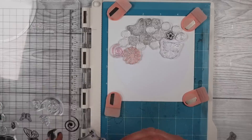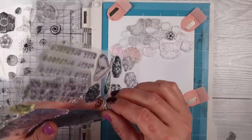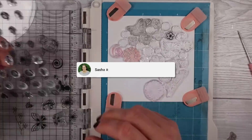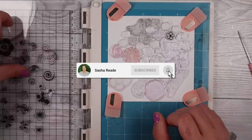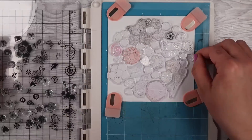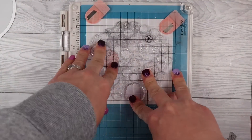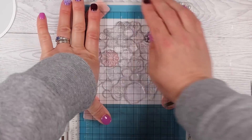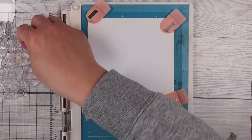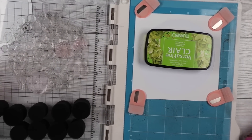These are all photopolymer so they will all stamp at the same height and level. If you've got more silicone-type stamps, make sure you're using all the same kind — all silicone together or all photopolymer — otherwise you might get a weird uneven image. I'm using a stamp platform so I can line them all up, and if my inking isn't great I can re-stamp it.